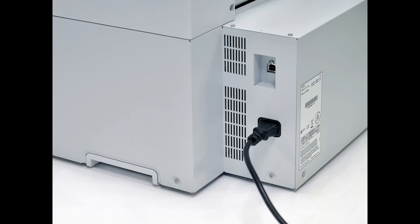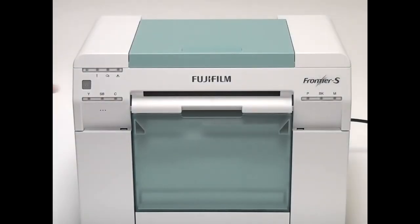Turn on the printer. Connect the power cable and press the button on the front of the printer. Initial ink charging will begin and should take approximately 20 minutes. The power light flashes during ink charging. When the power light stops flashing, the ink charging is complete.